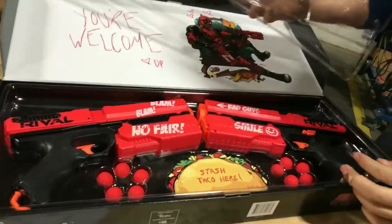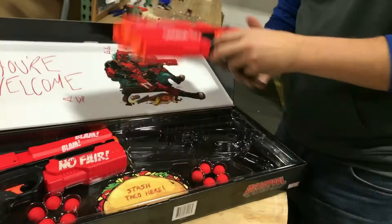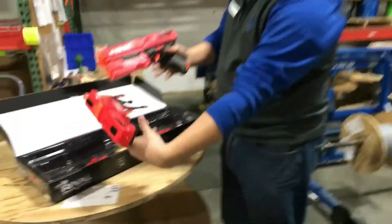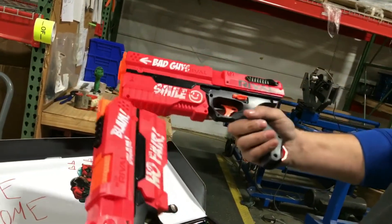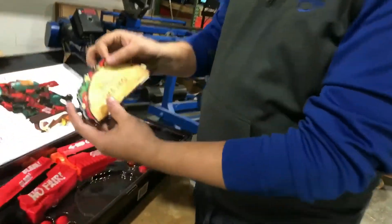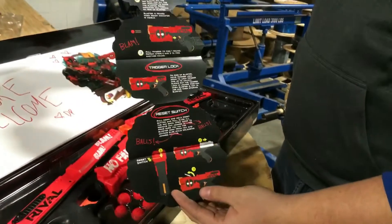Comes with a plastic cover on it — whatever, garbage. We got two Chronos pistols, both have beautiful artwork. Not only that — blam blam, no fair bad guys! Smile on one side. Before we get to shooting, taco — stash your taco right there.